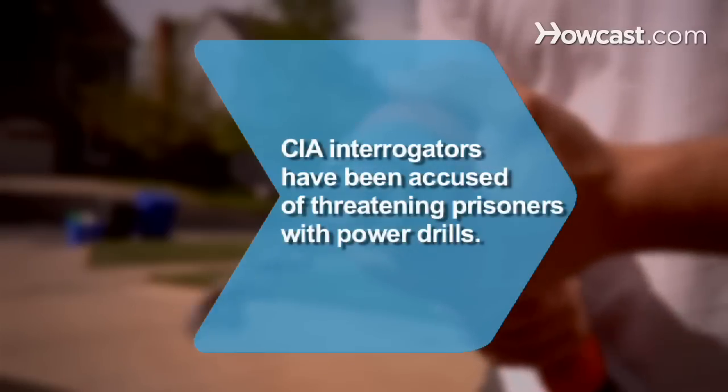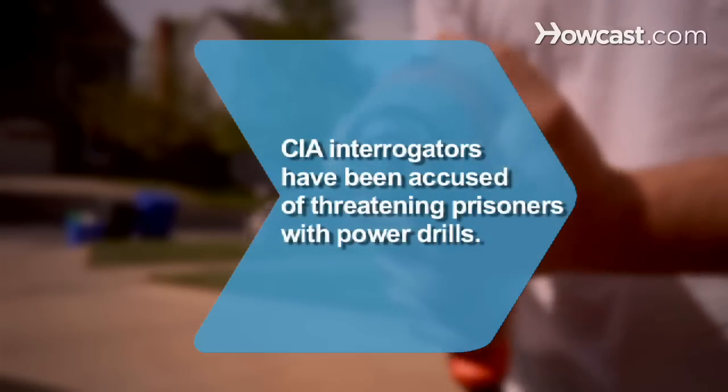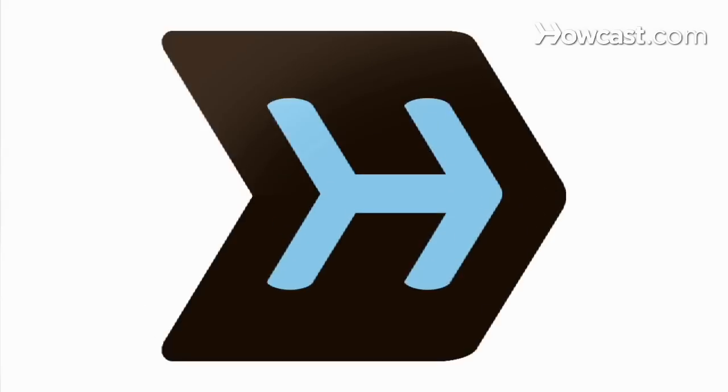Did you know? In 2009, CIA interrogators were accused of threatening prisoners with power drills.